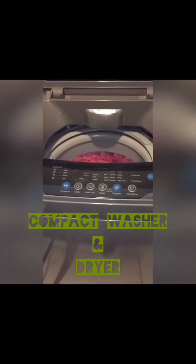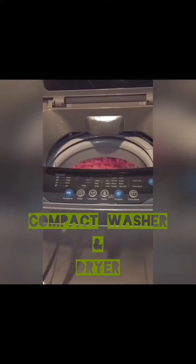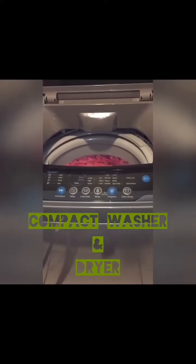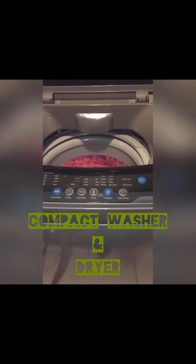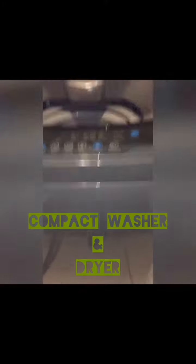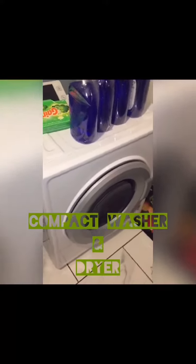If you live in a small area or apartment — I live in a 212 place — we do not have a washer and dryer hookup inside, certainly not on the outside, so I invested in a small portable washing machine and a dryer, as you can hear it going on.